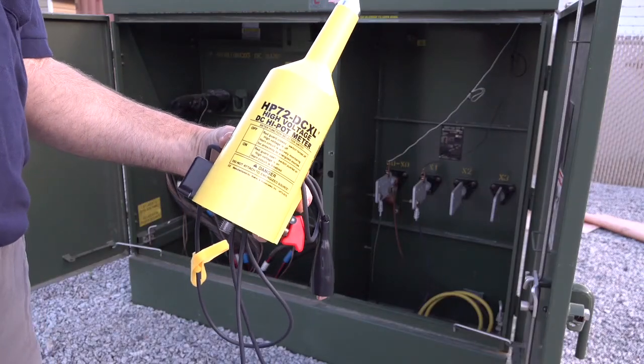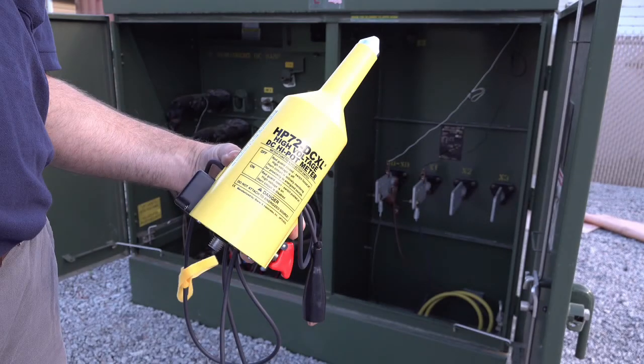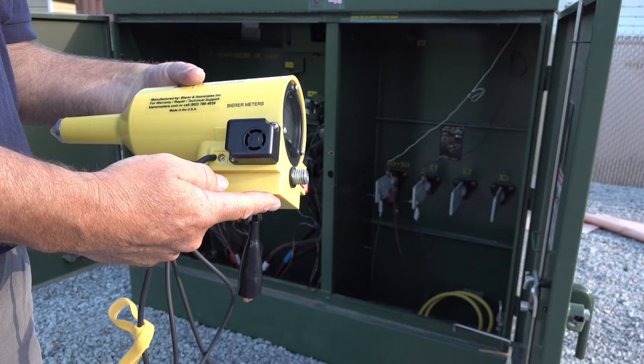The HP72DCXL high voltage DC HIPOT meter is the first battery-powered HIPOT meter used in the utility industry. Bira engineered and designed this tool from the request of several utilities to safely perform a low power high voltage integrity test on de-energized 15 kV rated underground residential cable. What always sets Bira apart from other manufacturers is the safety features built into every product we manufacture. The HP72DCXL is no exception.